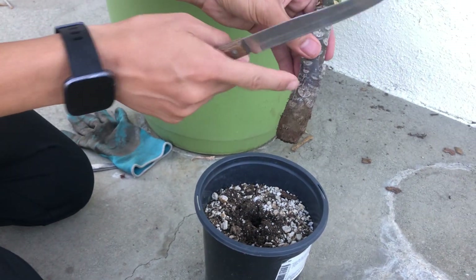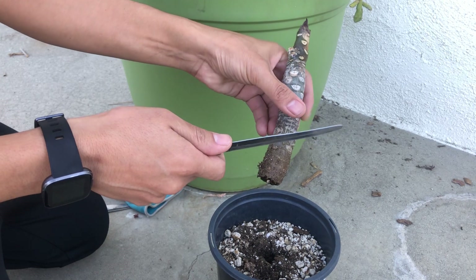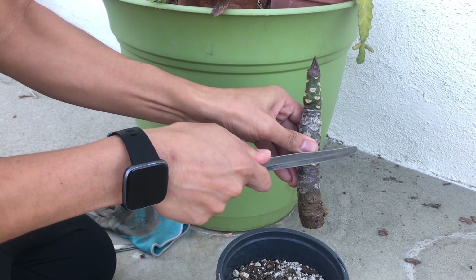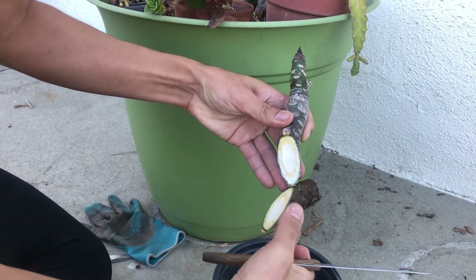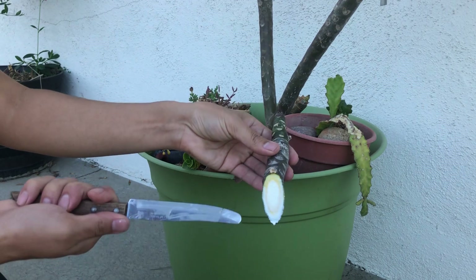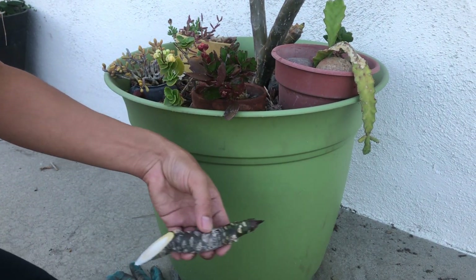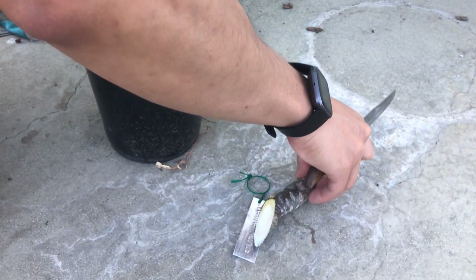I was trying to root this cutting but I've decided I'm going to graft it instead because I'll get flowers more quickly and there's a higher chance of survival. I want to first cut a diagonal on this branch — the steeper the cut the better. You can see there's white ooze coming out of this branch — that's a good sign, it means it's healthy.